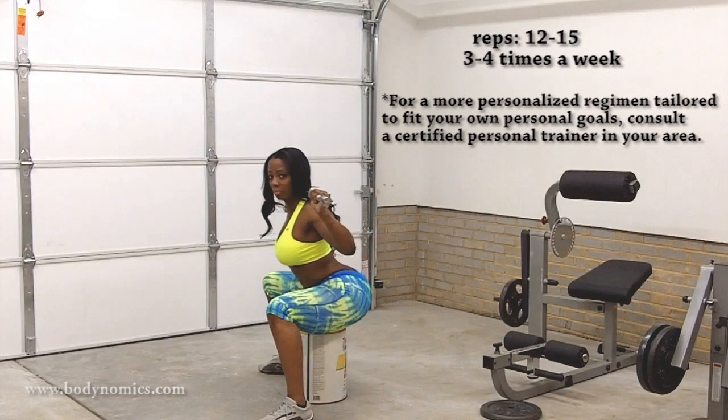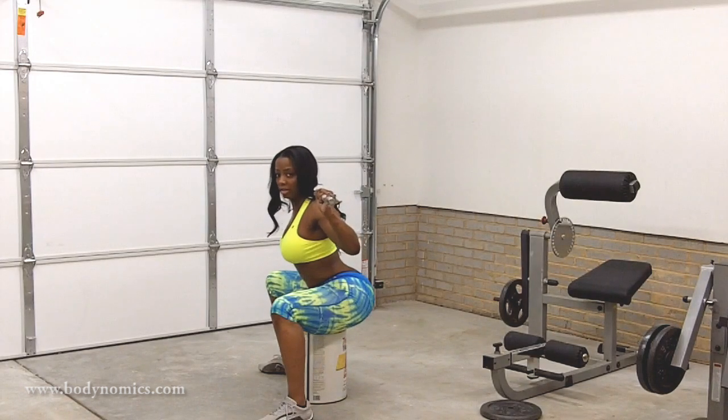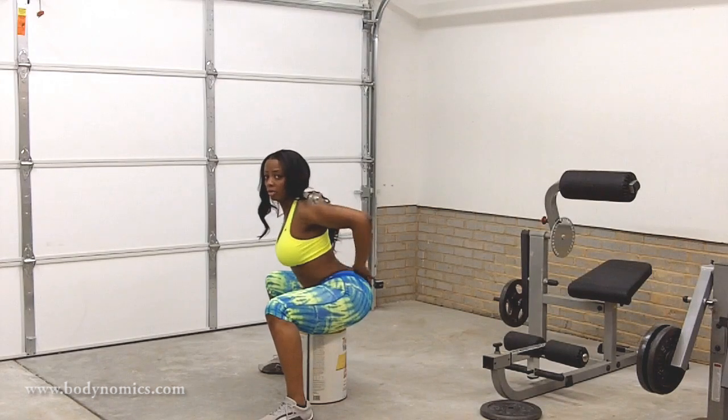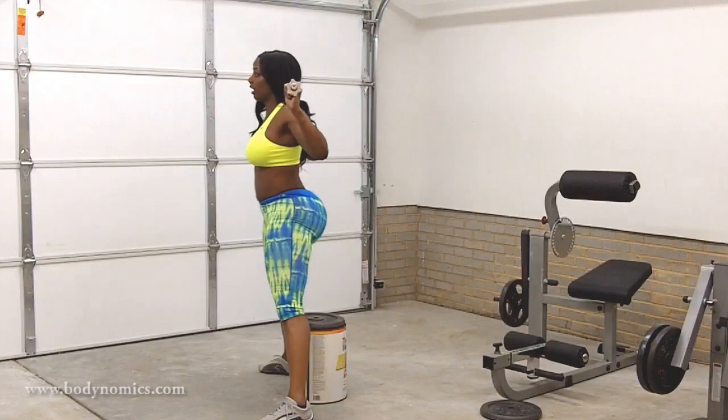Notice how I'm sitting: legs are open, knees and toes are facing the same direction, and I've got the lower arch. Back up.